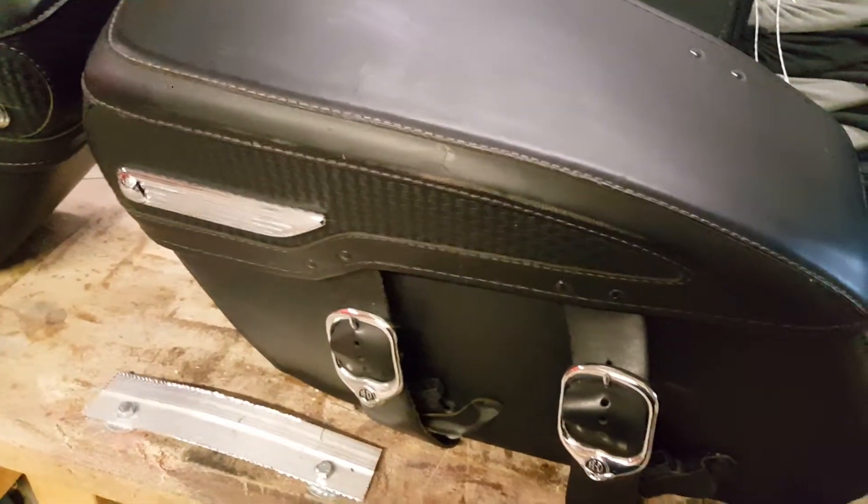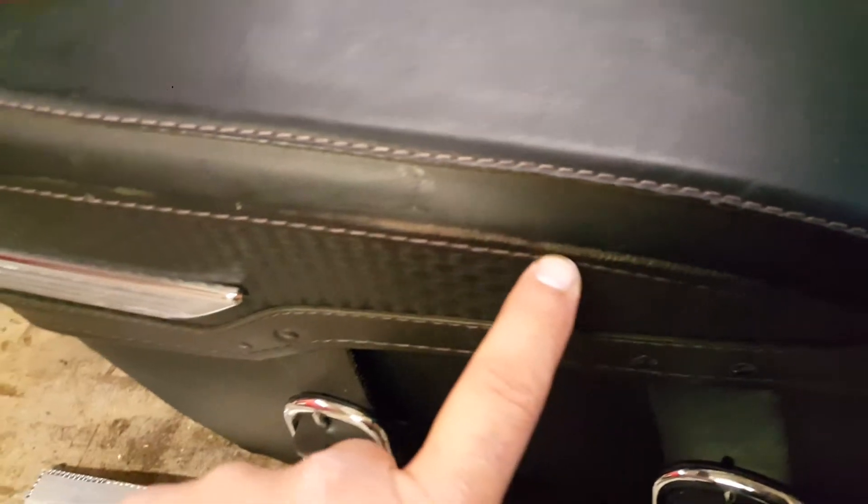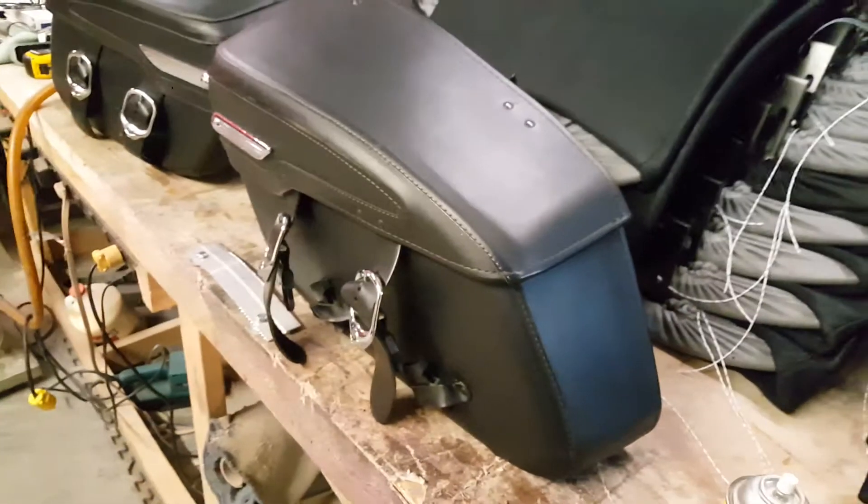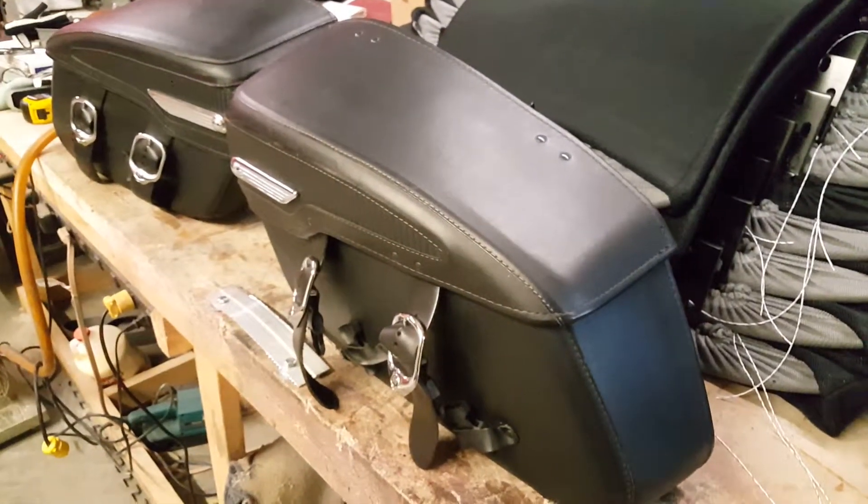But they do get beat up — look at the scuff marks. You get little markings from the mounting points of my sissy bar or the luggage rack. And then the stitching starts fading off. So you need a little maintenance. We'll see what we can do to liven them up. We're gonna clean them off with some Goof Off and then try something different — shoe polish.